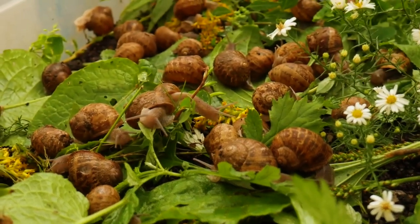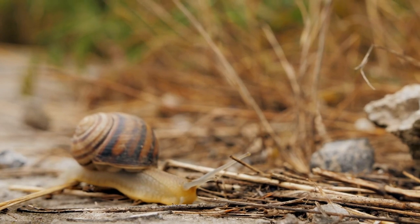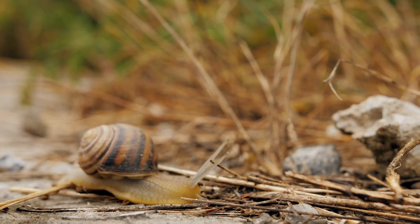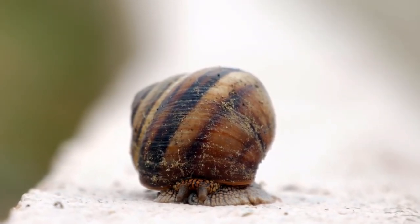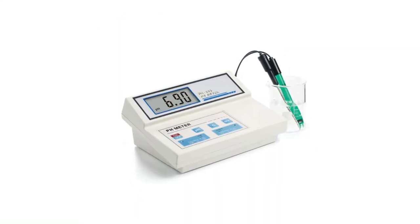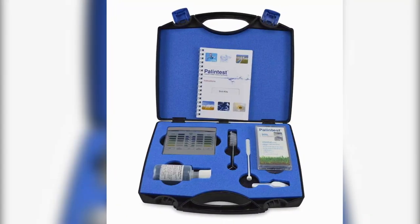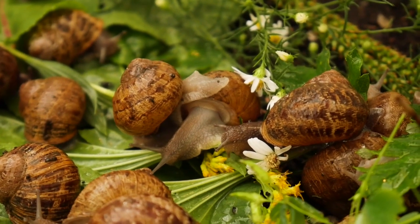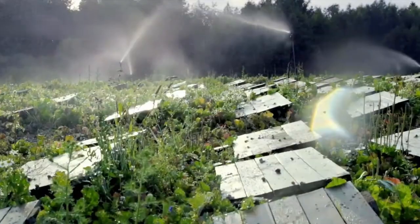Other environmental factors to consider besides soil moisture content are weather, humidity, light, soil pH, and so on. To ensure that the snails are living under optimum conditions at all times, a snail farmer has to have measuring equipment on hand. These include a hygrometer, pH meter, thermometer, soil moisture sensor, and a soil kit to test the soil contents. The environment of the snail pen can also be controlled artificially through the use of water sprinkling systems and lighting systems.